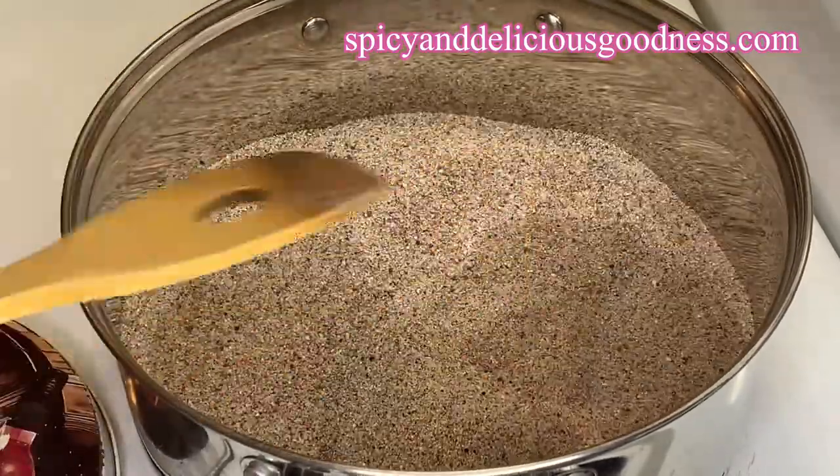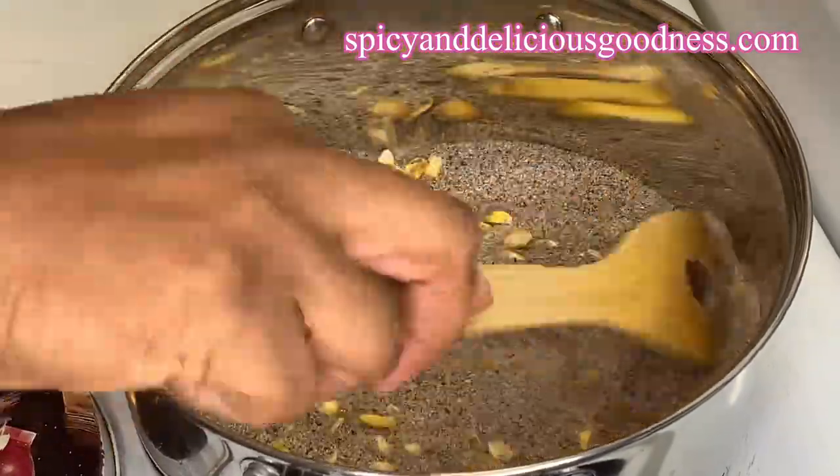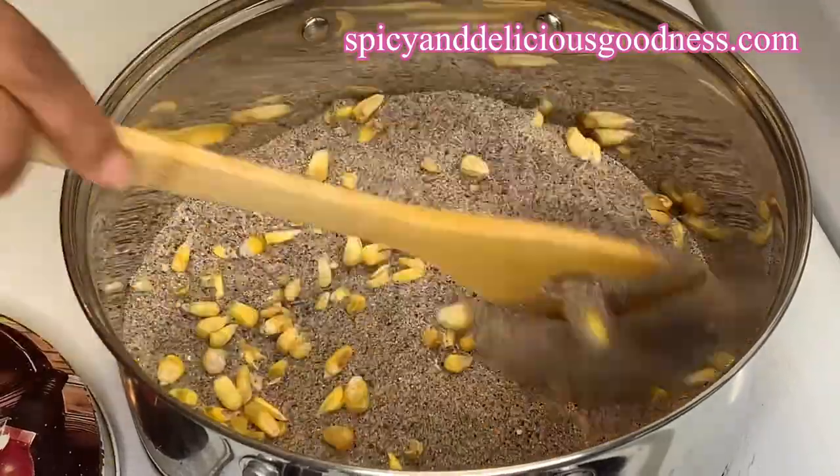Once the sand heats up, I'm going to roast the corn in the sand. Feel free to use whatever you have at home — you can also use peanuts.